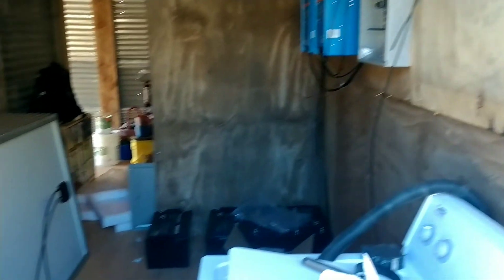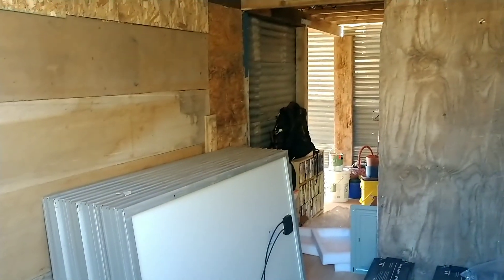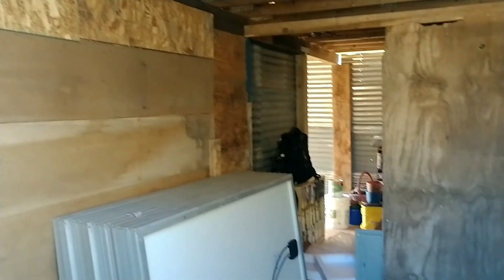It's a 16 by 20. This is where we're having our solar put in and our washer and dryer. We're gonna have a fridge and freezer in here. Other side is for storage. And then the other side through that last door is going to be our carport.